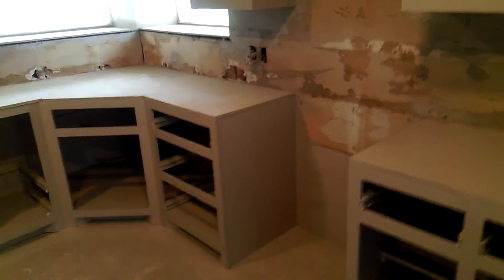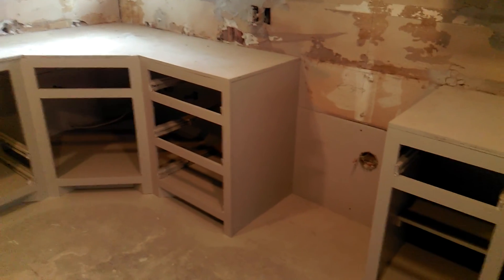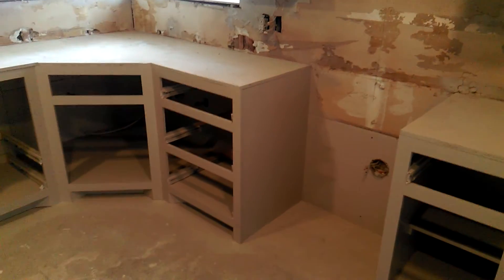Brand new cabinets built here, waiting for the doors, and starting work on the back wall. This gives you a quick way to get natural gas to your kitchen during a remodel.